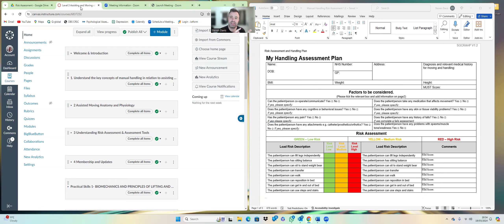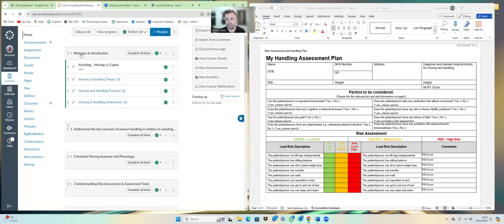Looking at the Canvas side, you've got your welcome and introduction — in there there are three videos and a PowerPoint. The PowerPoint has about 150 slides; that's your bog-standard moving and handling train-the-trainer presentation. It runs through the theories, the background, the laws, the legislation, and then underneath I've got videos purchased from Mobley House covering the theory, practical, and assessments for moving and handling.